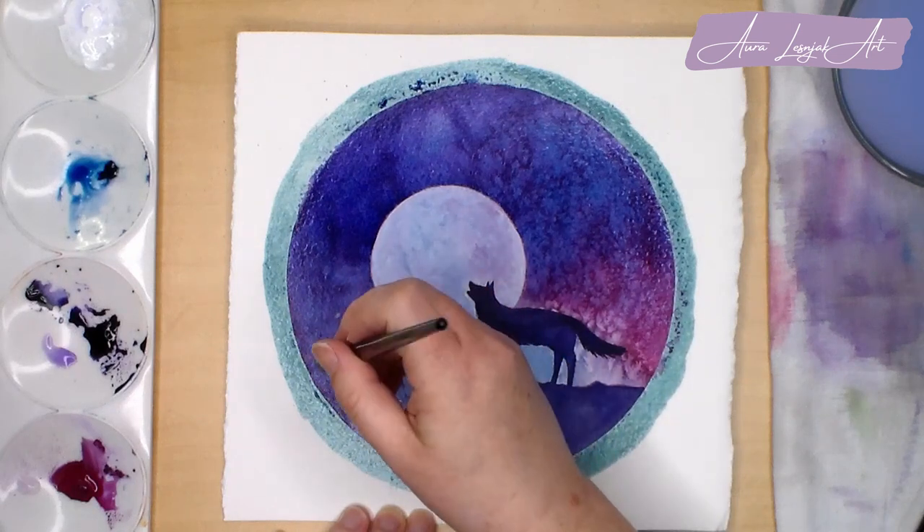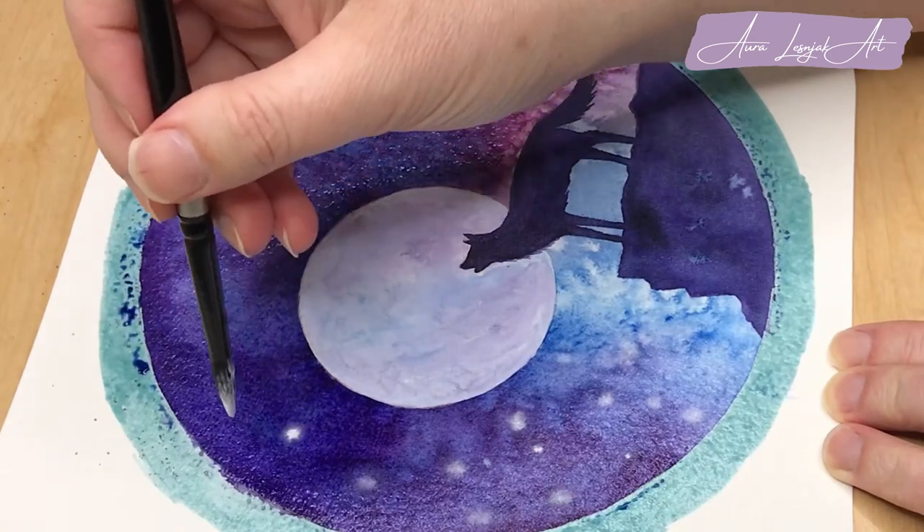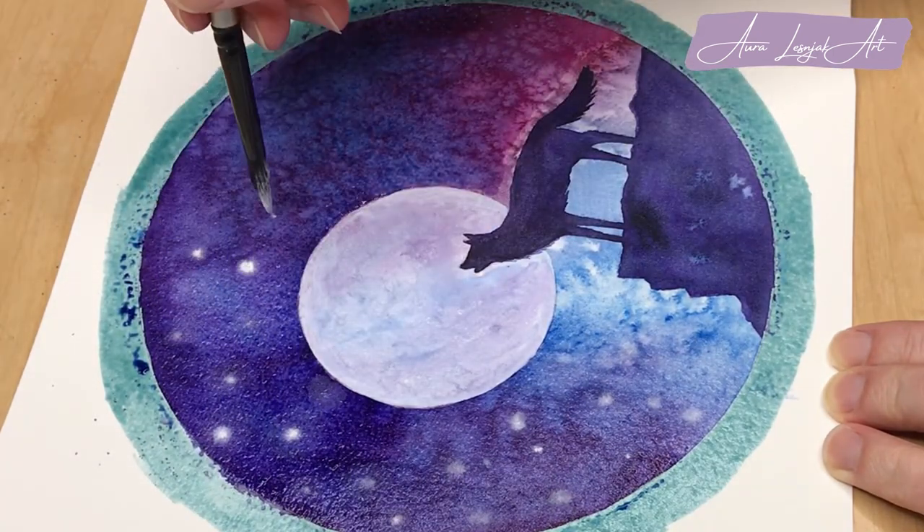While it's still wet, I'm using the tip of my brush to dot on fuzzy stars with the gouache. The gouache spreads a little on the wet paper which creates the soft, dreamy effect.